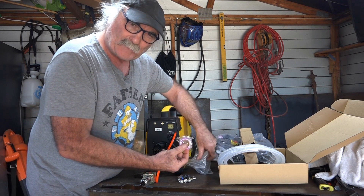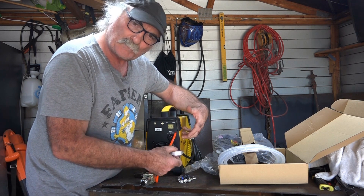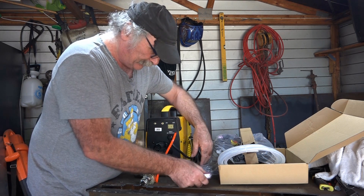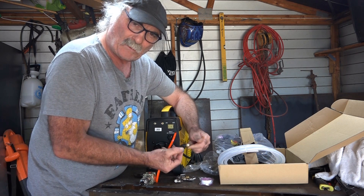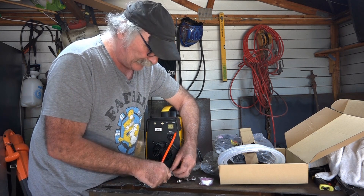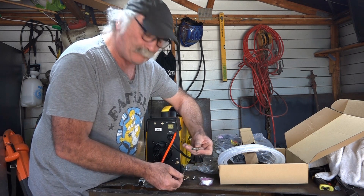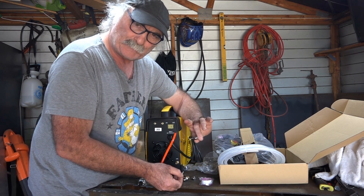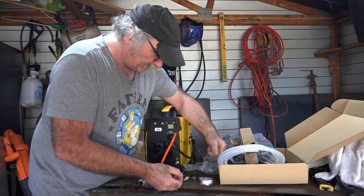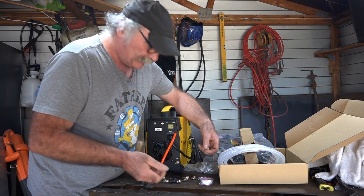We've got thread seal tape, and if you've seen any of my videos before, thread seal tape normally means it's quite a good quality machine because they don't want you to have to go and buy anything to assemble it. We've got an adjustable airline holder, a clip-on one, two or three hose clips, an air-in socket - I use a different sort in my workshop but I think this is the American version - and the rest is just some spare consumables and other bits and pieces.